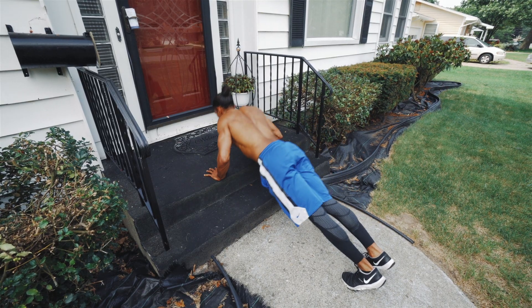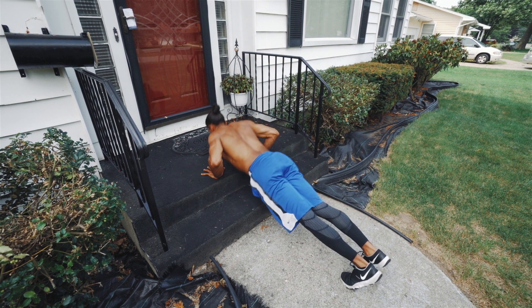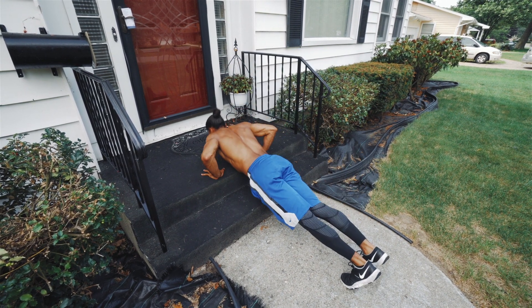If you are a beginner, I suggest starting off with an elevated surface, like a staircase, to build up confidence in that full motion.